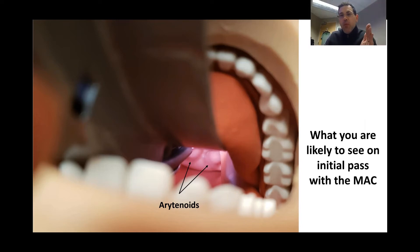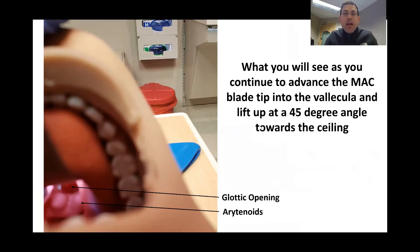The next important step to get a better view is to take our blade and advance it up towards the ceiling on a 45-degree angle. When we pull the blade up on that 45-degree angle, we can now see the arytenoids and the glottic opening — the view you'd expect with the direct line of sight from the MAC. From here, you can take your endotracheal tube and place it straight into the glottic opening.